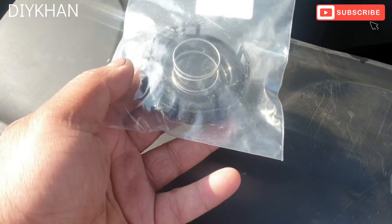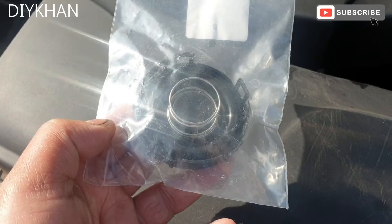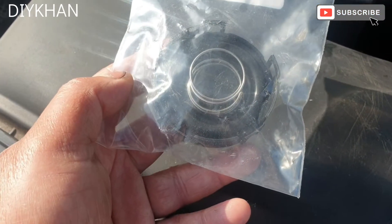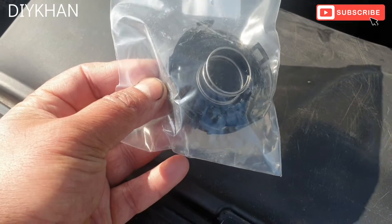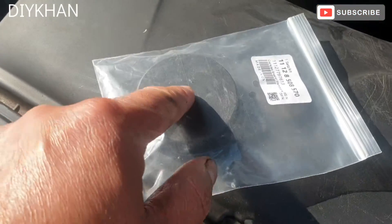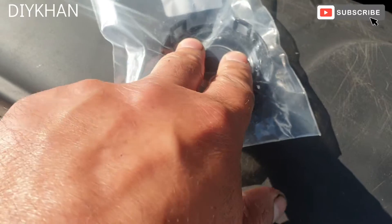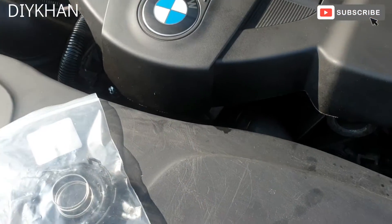This is the crank breather valve we're gonna change. We've got this from eBay for around about $12.99. It consists of three-piece components: you've got the plastic cap, then you've got the rubber seal in there, and then the spring — a compression spring.